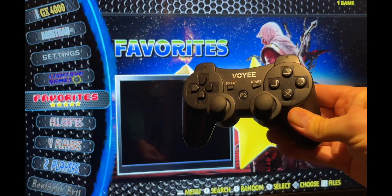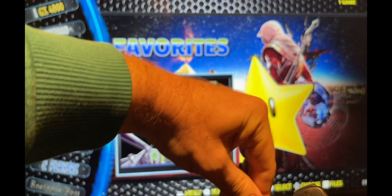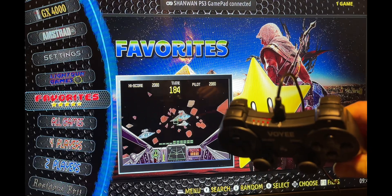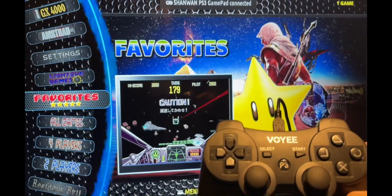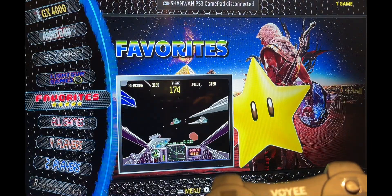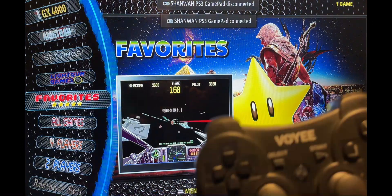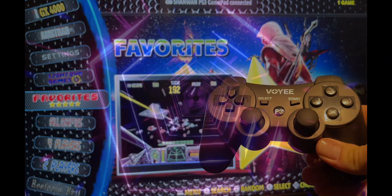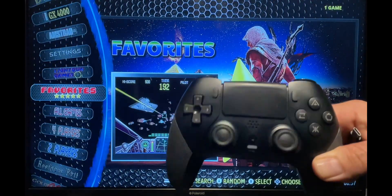To pair your PS3 style controller, simply connect the USB lead at both ends. You'll see from the flashing LEDs that it is connected — the screen shows it's connected. Now wait five seconds and disconnect the lead. It's now disconnected and connected via Bluetooth completely wirelessly. You have now paired this controller.